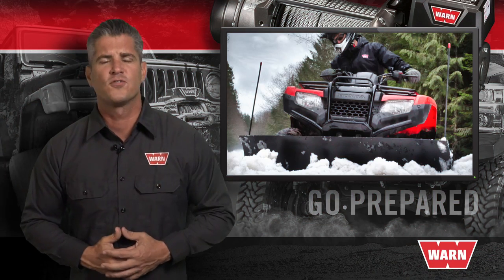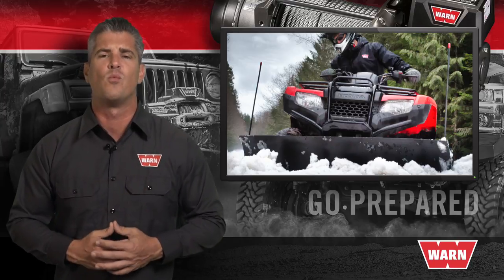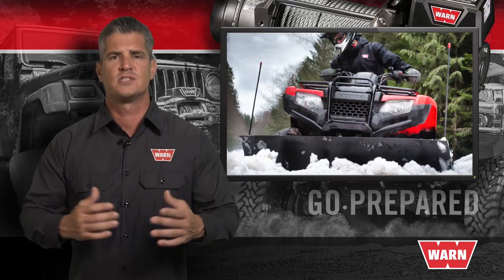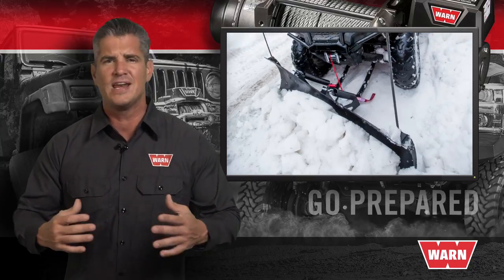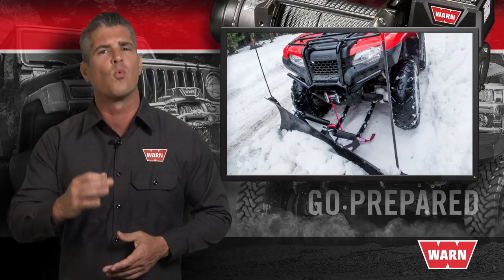When your job calls for a reliable, versatile plow system, look no further than Warren Industries. Engineered as a system for durability and maximum performance, Warren plows feature integrated design elements that make your work easier.